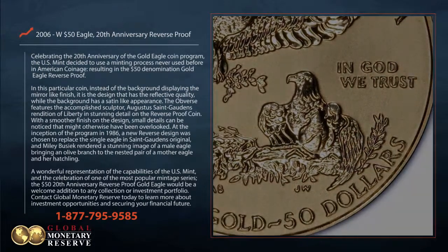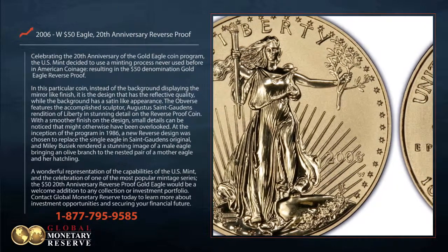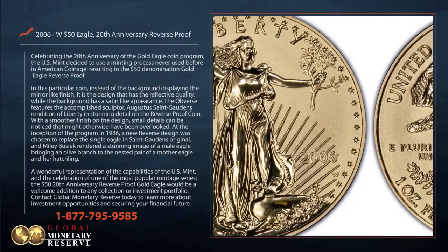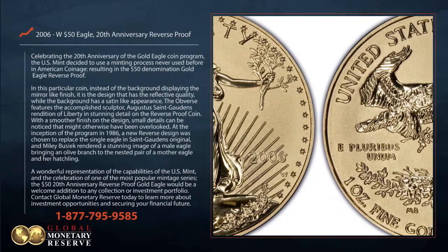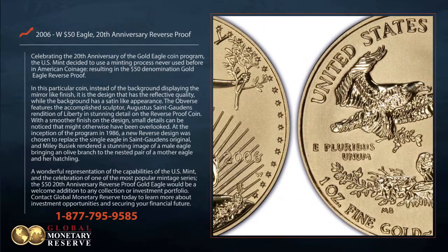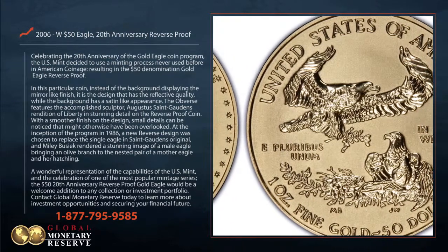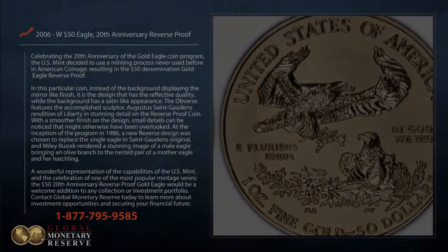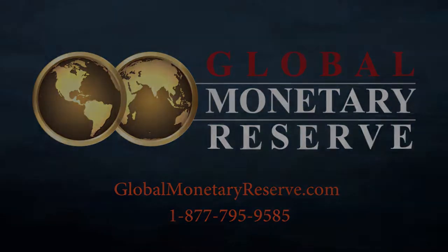A wonderful representation of the capabilities of the US Mint and the celebration of one of the most popular mintage series, the $50 20th anniversary reverse proof Gold Eagle would be a welcome addition to any collection or investment portfolio. Contact Global Monetary Reserve today to learn more about investment opportunities and securing your financial future.